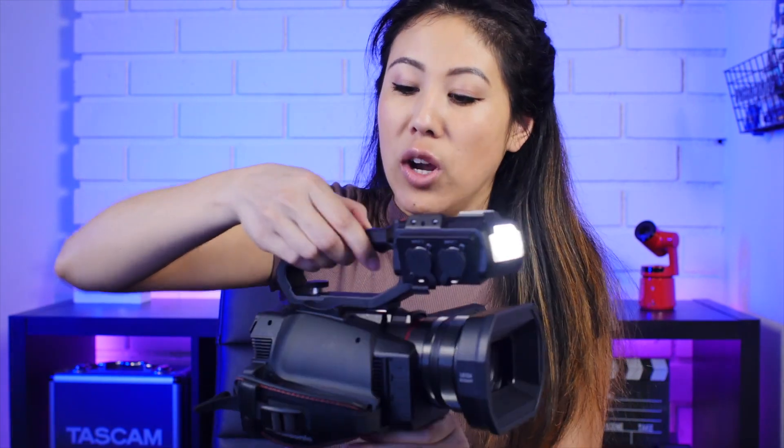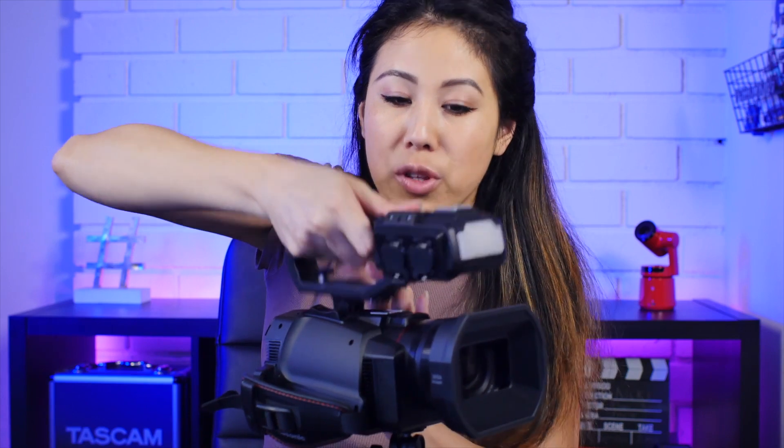If you don't want to use the XLR cables or the onboard light — which goes from 30 to 100% and is super bright — you're able to just unscrew it, pull this part off, and you're still able to utilize this camera as is.